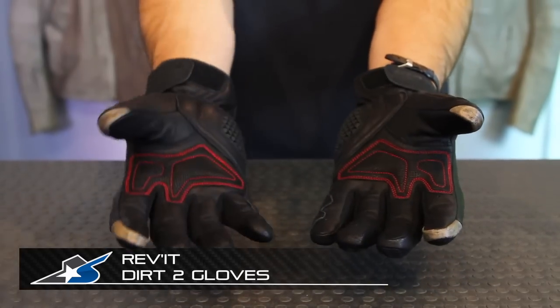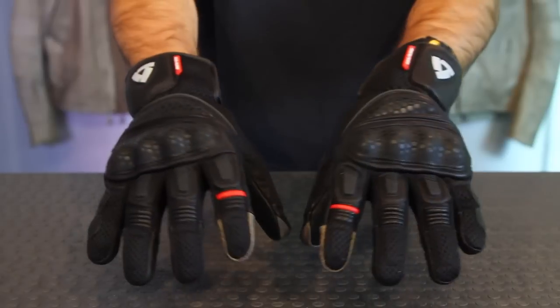Thanks for checking out Motorcycle Superstore. I'm JC and these are the Revit Dirt 2 gloves. Now this is a street bike glove even though it's called Dirt 2, and it replaces or upgrades the previous Dirt model.